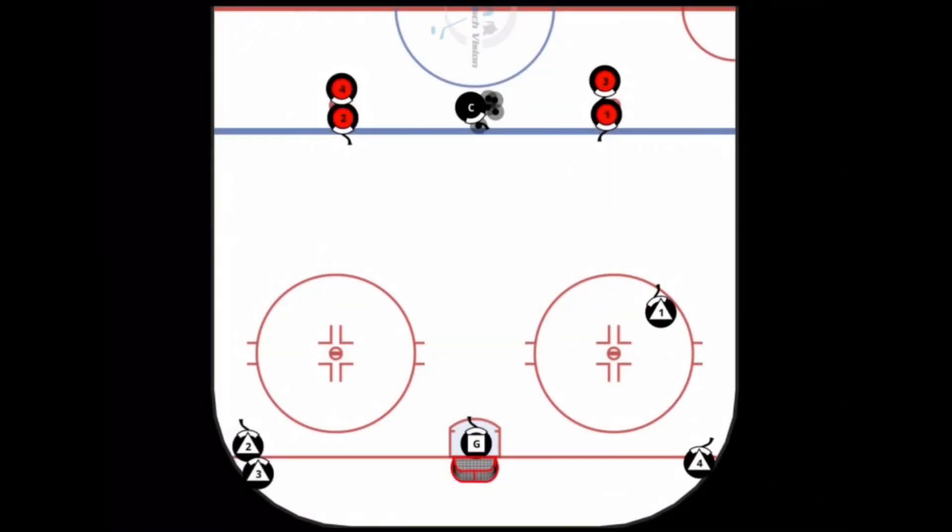In the second part of the breakout basic series, defenseman one starts the same way, heading up over the blue line making a tight pivot and then pivoting again to retrieve a puck in the corner.